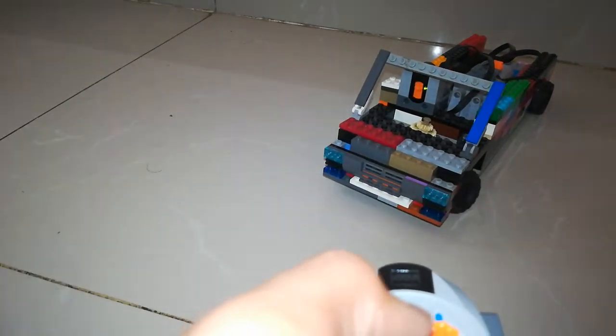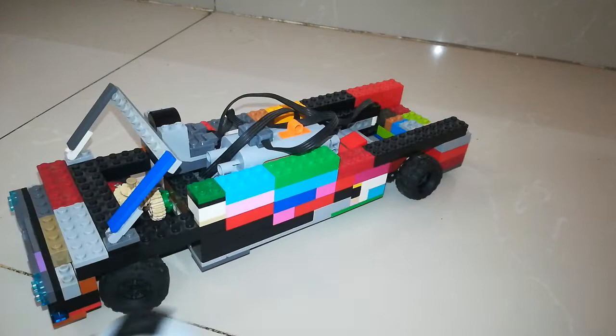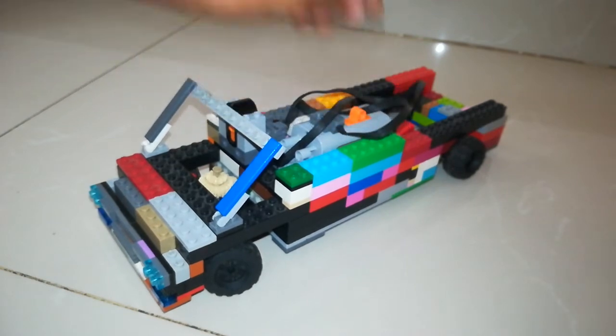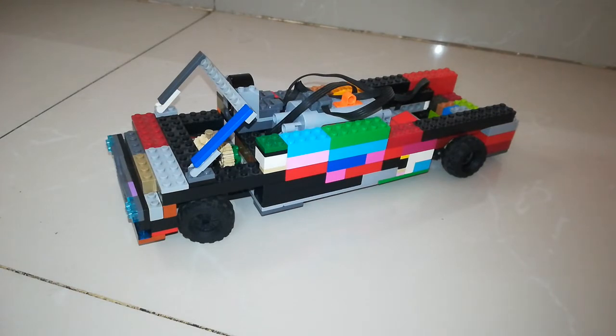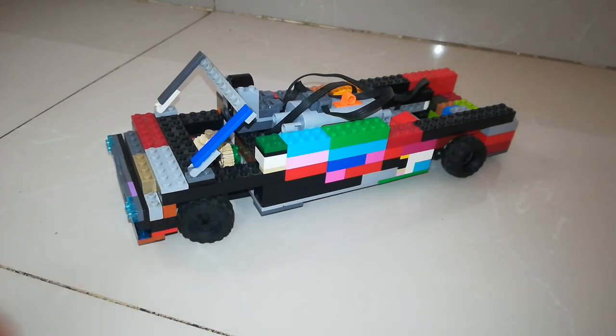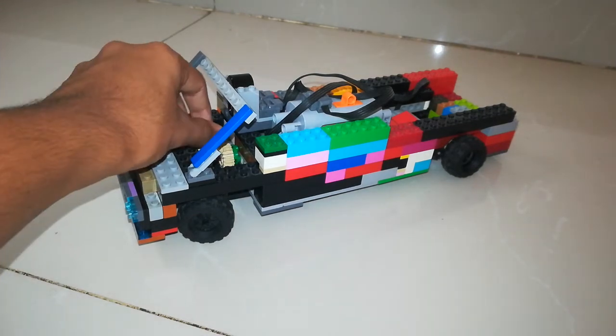So yeah, that is it for this video. I will try to improve on this car — first of all it doesn't look that great, but it functions nicely. I'll try to make a smaller one so I can build it properly. It's going to be a van again so the battery box can fit in the small space. The steering also needs a lot of maintenance — almost every 10 minutes something breaks.